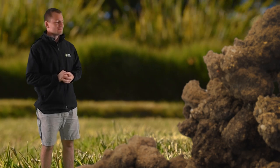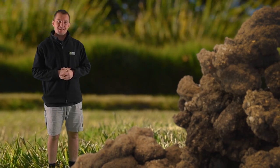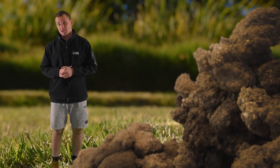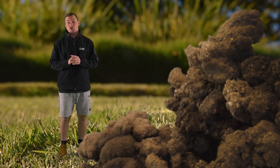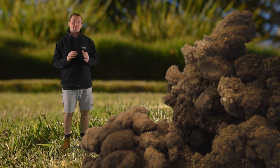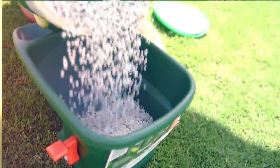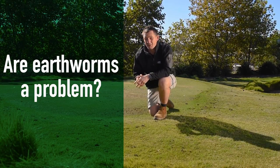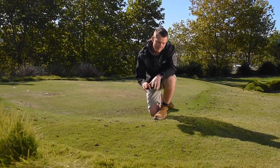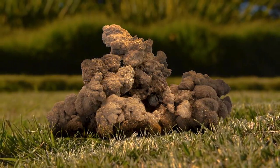Hi everyone, Joe here from Lawn Solutions Australia. Have you noticed little mud balls sitting on your lawn recently? These mud balls can be quite an eyesore, particularly if you like your lawn cut nice and short. We receive a lot of inquiries about these, but this is one thing we actually encourage you not to treat, as these are earthworm castings. In this video we'll tell you a bit about why these happen and what you can possibly do about it.